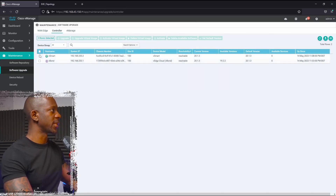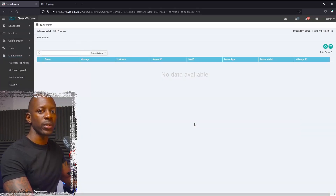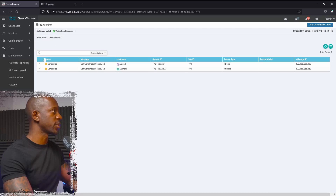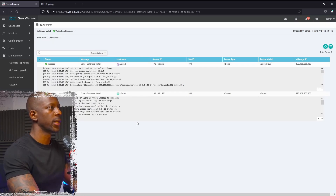Let's select both controllers and click on Upgrade. Here we're going to select version 20.3.5 and we'll select the checkbox for Activate and Reboot, so we don't have to manually activate the image and reboot the controllers. This process is going to take some time, so once it finishes we'll continue.